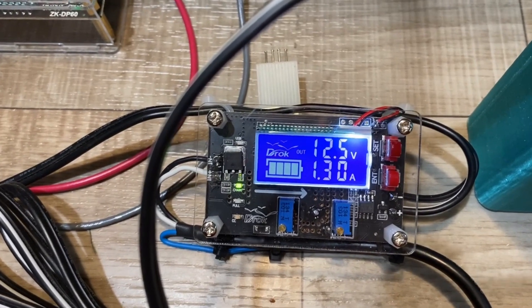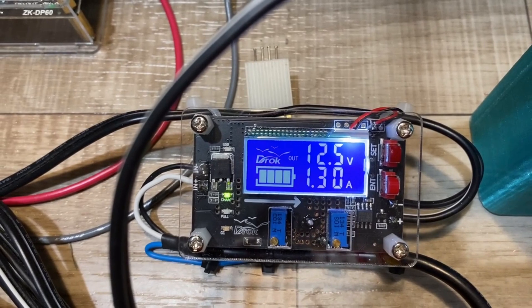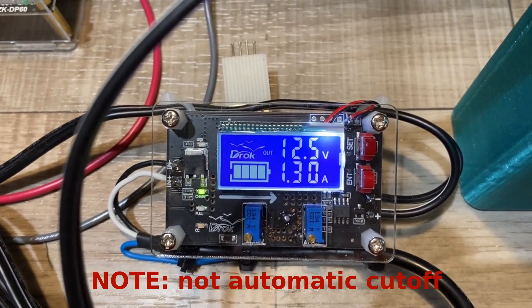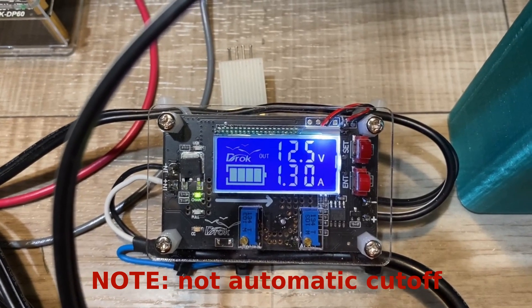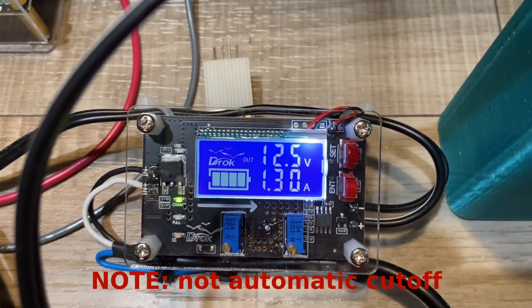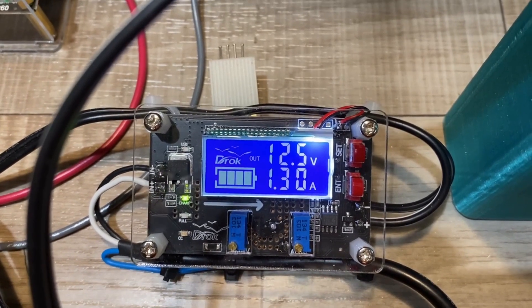After about an hour and 40 minutes, you can see that the little orange light in the lower left indicating constant current has gone out. So now we're into the constant voltage phase, and this will last for a couple more hours. I may tweak that voltage up to exactly 12.6 volts, but the charging continues.